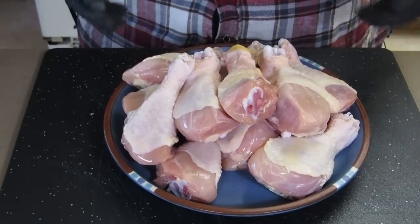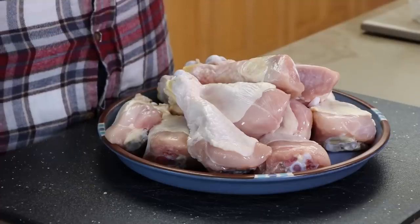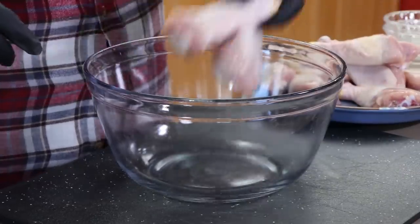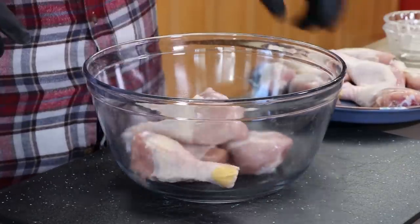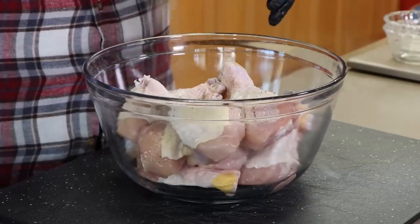I've got 10 or 12 chicken legs here — drumsticks, whatever you want to call them. I've already dried these off a little bit, and you want to try and make sure these are as dry as possible. They're not going to be completely dry when we start this process, but by the end we want them really dry so when they go out on the Weber kettle and that heat hits them, that skin has a better chance to crisp up. Transfer these into a bowl and start sprinkling our seasoning in.